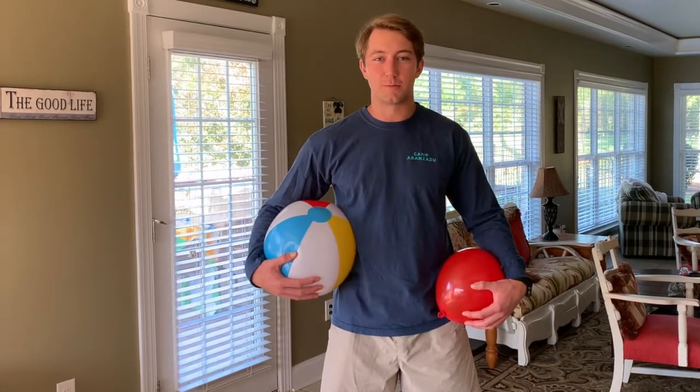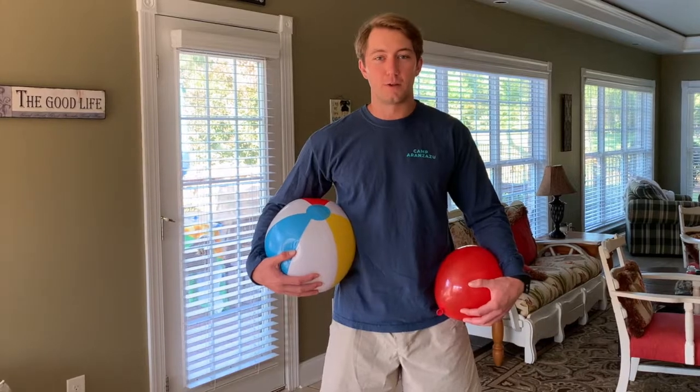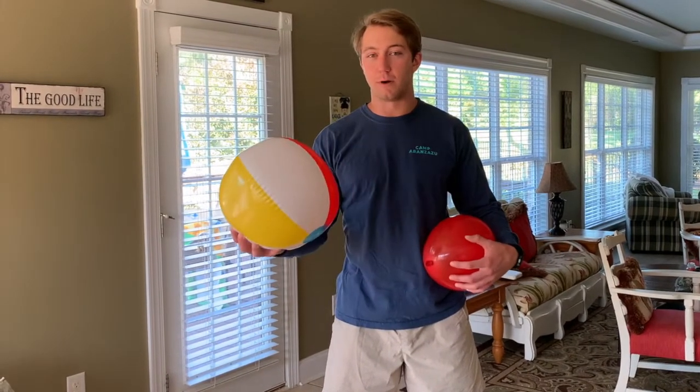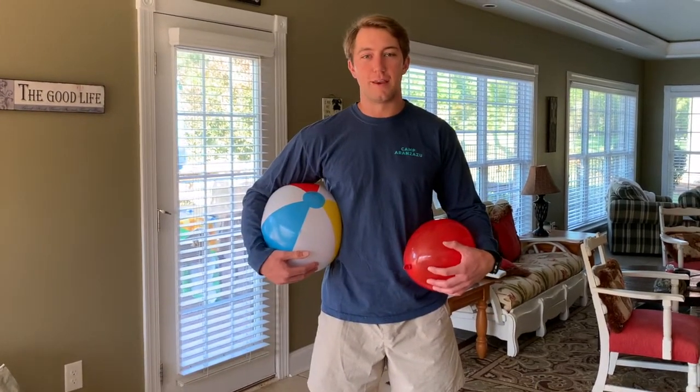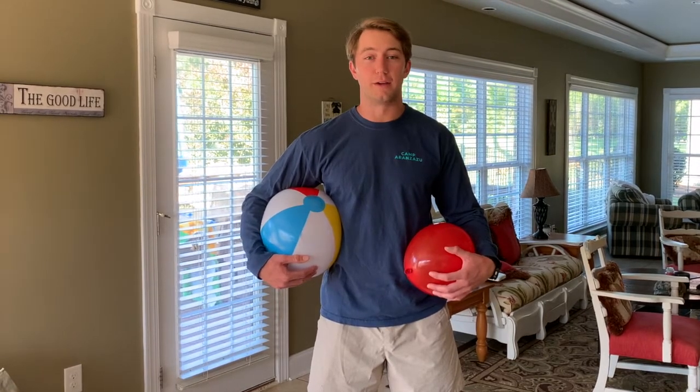For today's activity, we're going to be playing some games, moving and having some fun. You will either need a balloon, or if you're allergic to latex, you can use a beach ball. You also need two chairs, some string, and some tape. And if you don't have any string, you can use a jump rope or a dog leash.